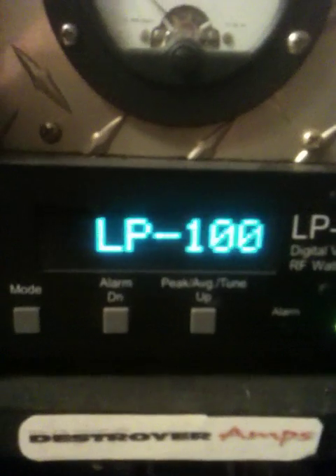Let's go ahead and give her a little test run. We're going to be using a single driver — it does about 30 watts on output, nothing crazy. We're going to go to our LP-100 here. Let's give a quick little test run and see what she does.